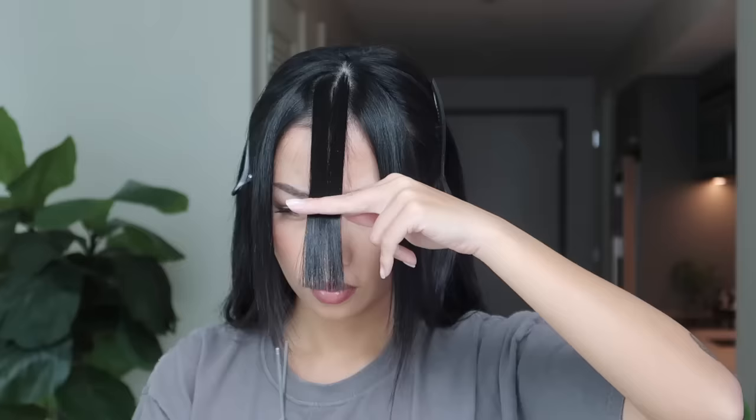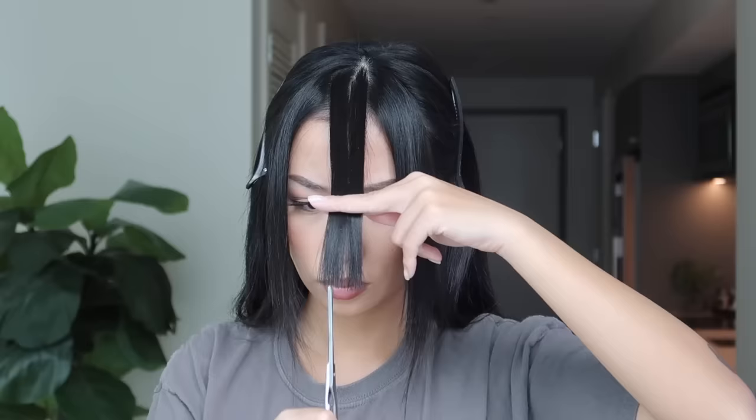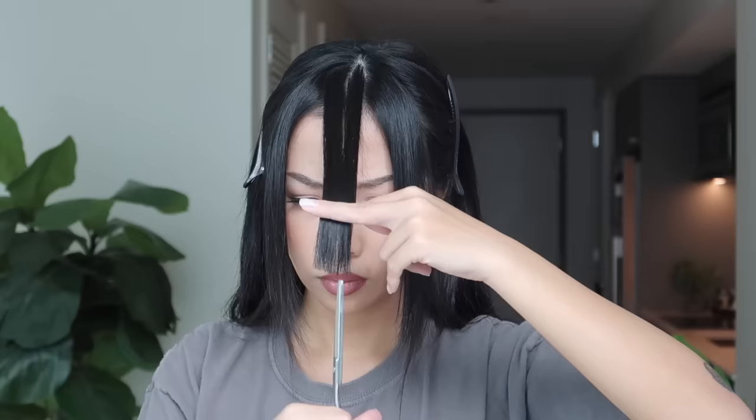Remember that when you cut your bangs it's always going to curl up a little bit and get shorter while styling, so make sure that you cut a little bit at a time, especially if it's your first time and you're uncertain of the length.